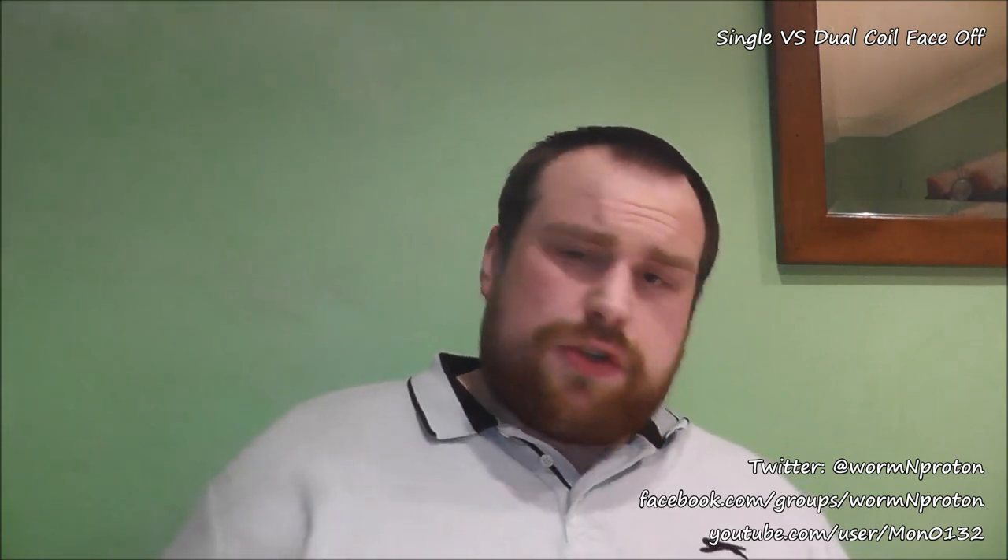At its best for flavor, the dual slightly edges it — but it's using more power. This is pushing 4.6 volts on the single; it's having to push 5 volts on the dual to get what I'd consider the best flavor from the dual. And that still doesn't match the flavor of the single.